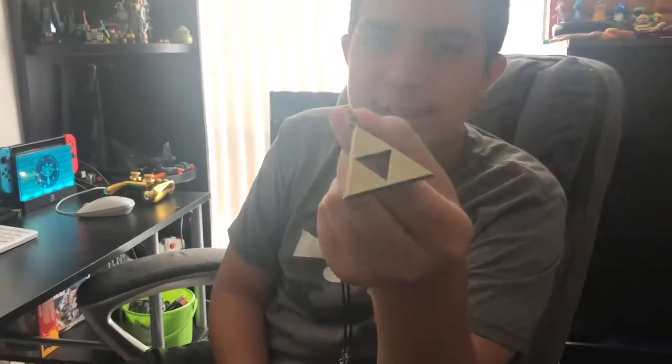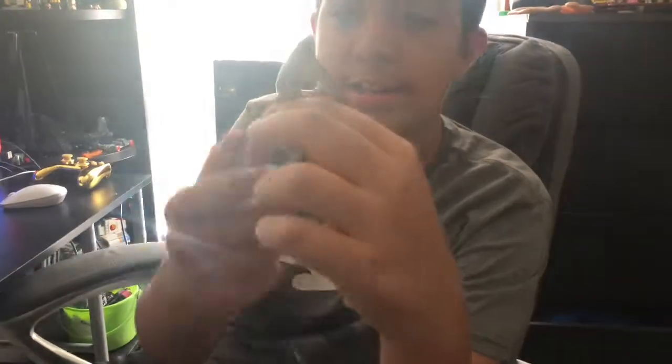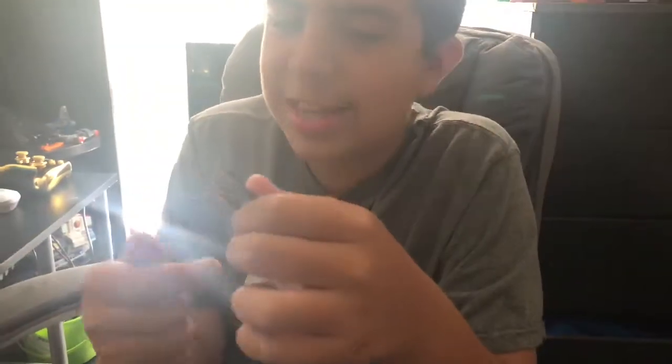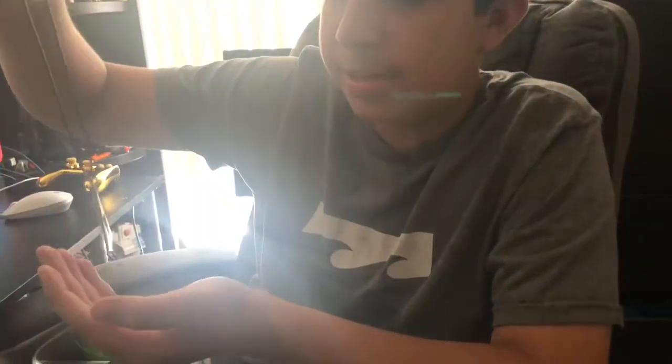This Triforce necklace is really beautiful. It's actually gold — when you feel it, it's not plastic or anything, this is legit. It comes from Japan, I swear, the packaging was Japanese. So yeah, this is crazy. I'm gonna put this on now.